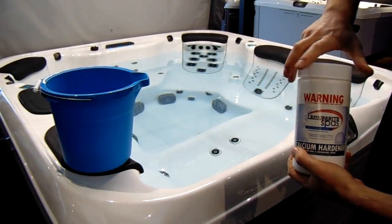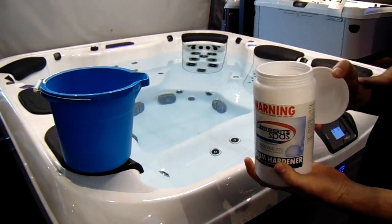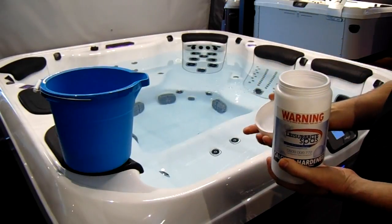We've got a two-metre-square spa here, which is about 1,000 litres, and all these measurements are based off 1,000 litres.